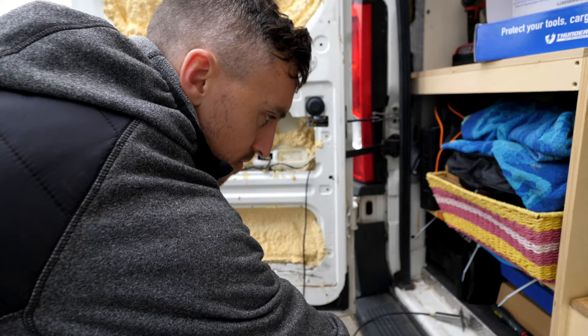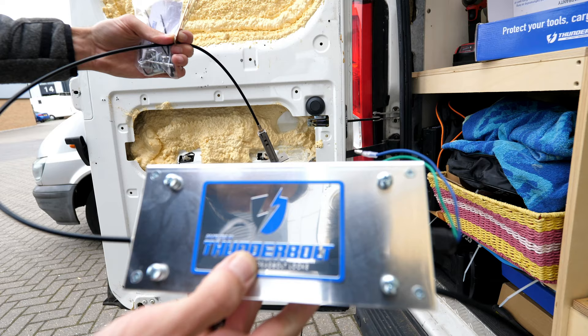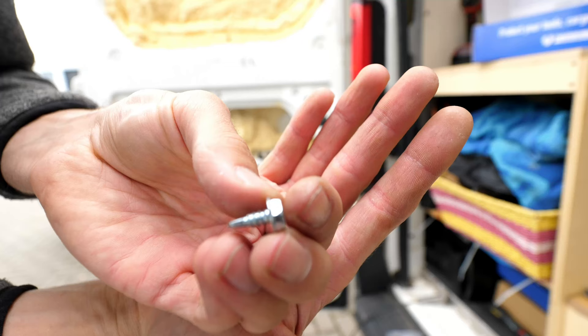In the kit you get brackets, rivets, boot seals, self-tapping screws — everything you need — and then this is the Thunderbolt system itself, which has a manual lock on the end.